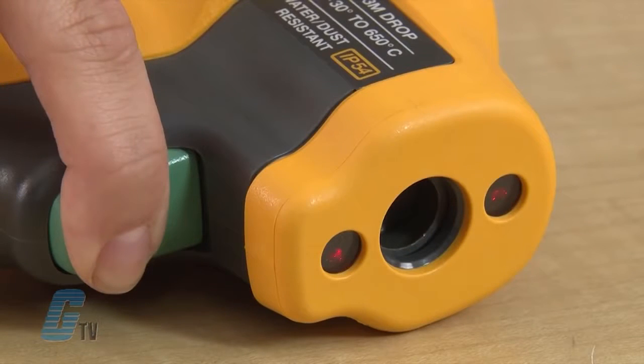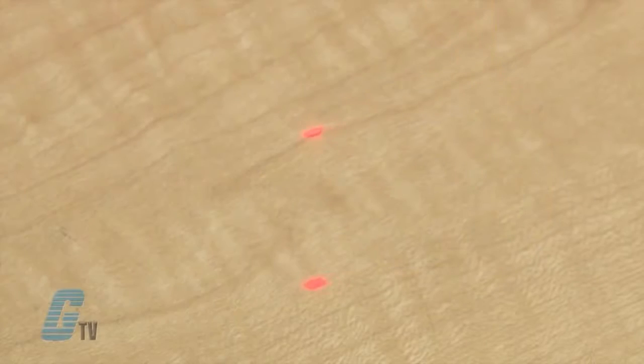They have dual rotating lasers to help identify the area to be measured. The measurement area is the spot between the dots.